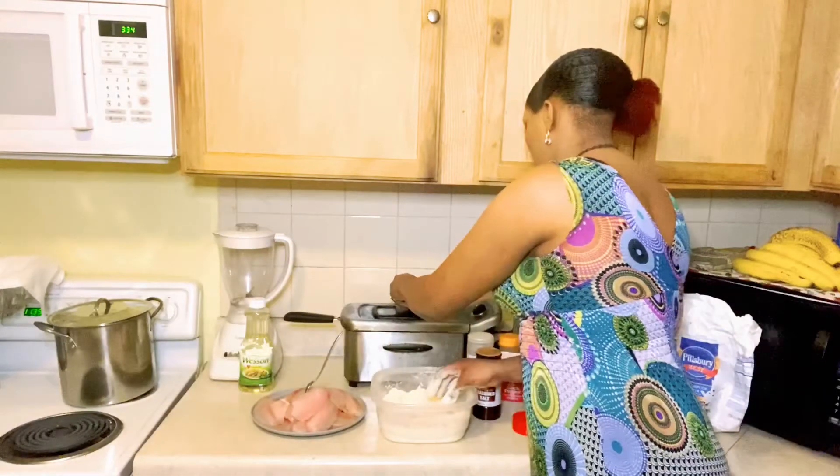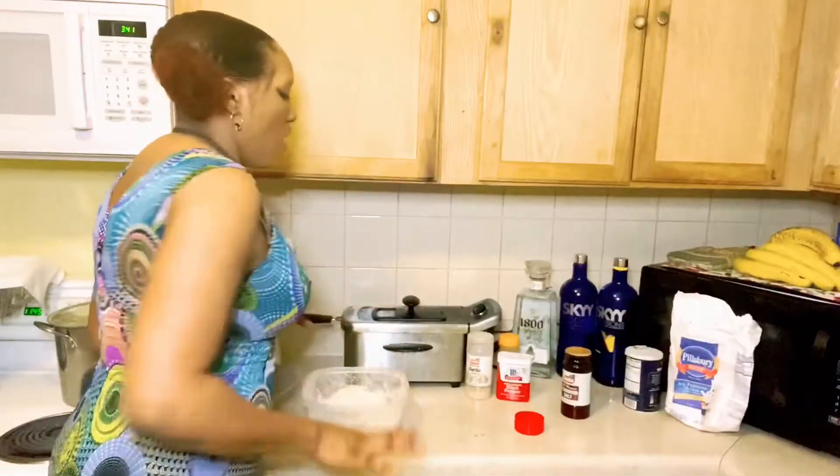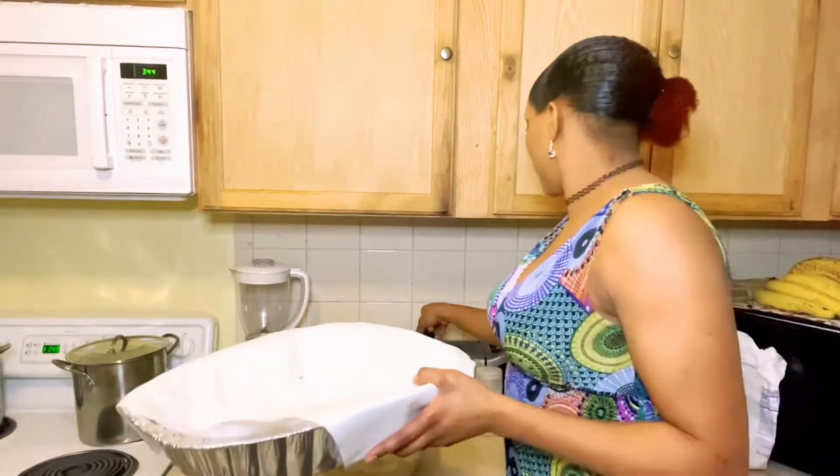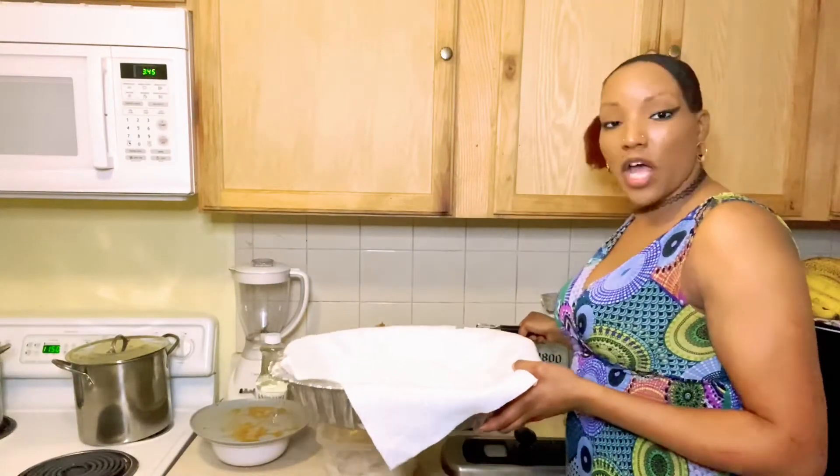While that's going I'll give it a couple more minutes. I'm back — the first batch is done! What I do is put paper towels inside my pan just to get the oil off the fish. Let's check and see what it looks like. When you get a green light, that's when you know it's done.